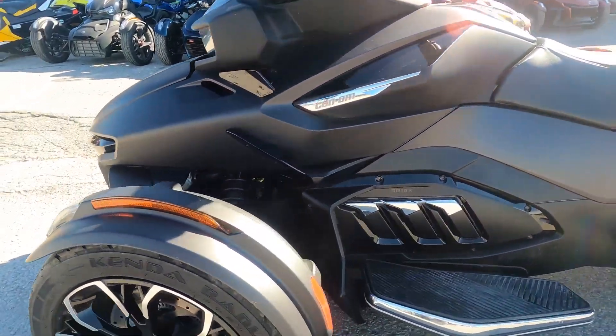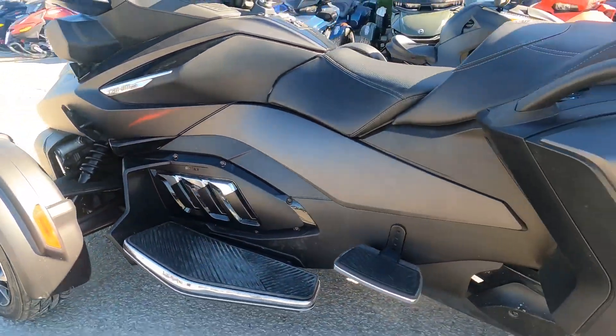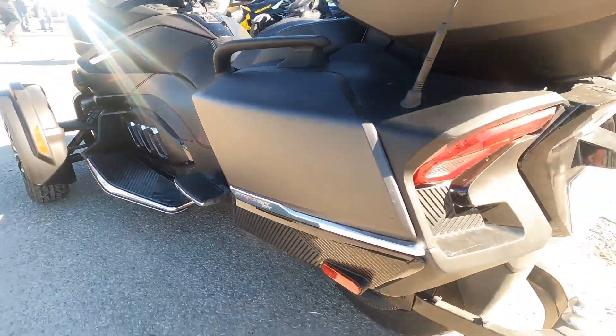There it is guys, the Can-Am Spyder, and this one's the RT Limited.